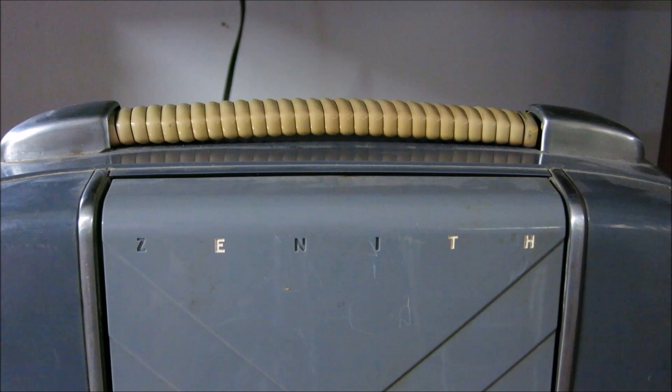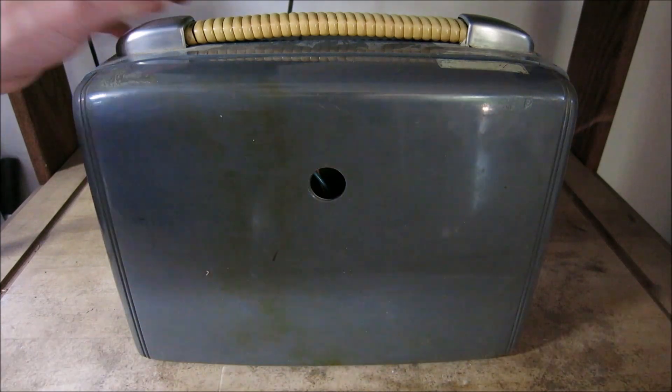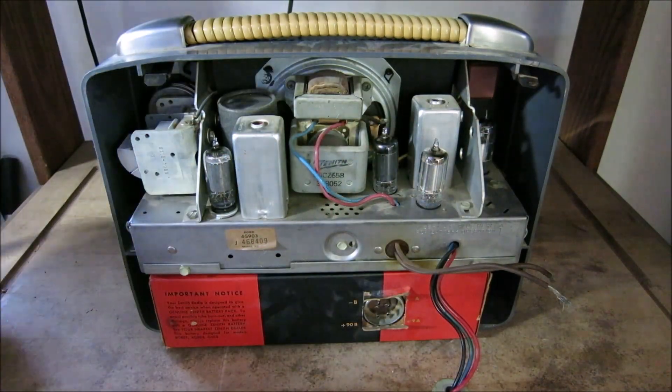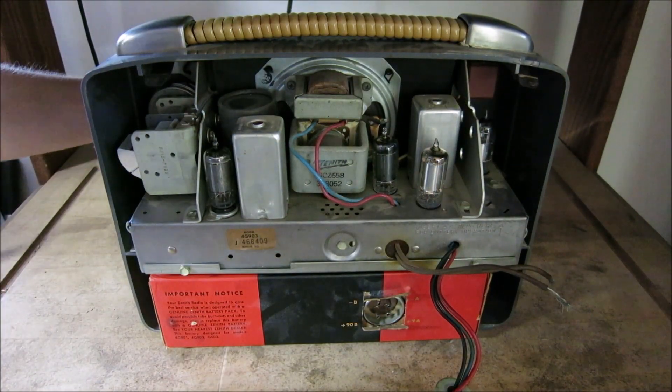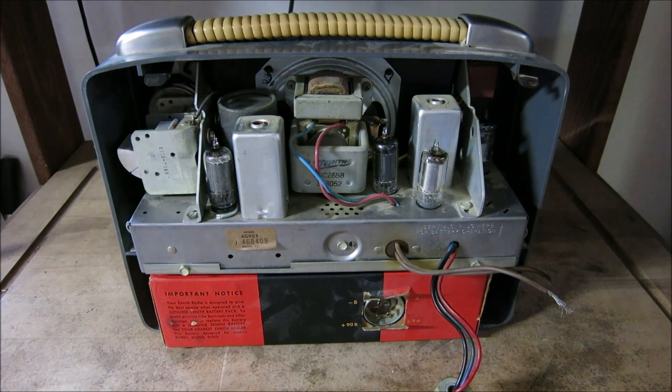Very simple to carry this thing around. Now let's take a look at the back and see what we can do about looking at the tubes. Here we are at the back of the radio — I want to pull off the cover and show you what's inside. It just pulls right off; it's got some latches on here, and there you can see the inside.